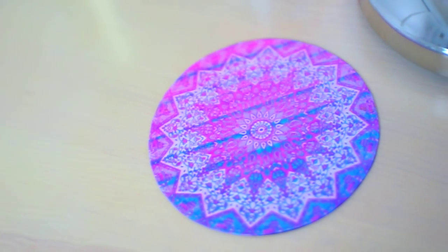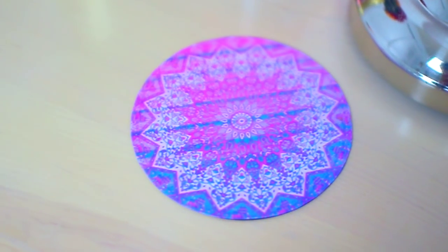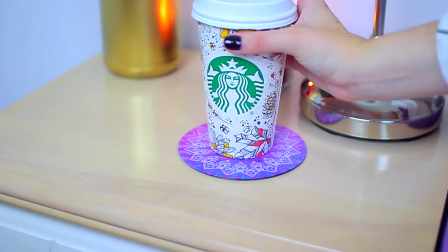This is such a simple DIY that's going to look so good on your bedside table, or you can make a whole bunch in different colors for your coffee table. I'm just obsessed.